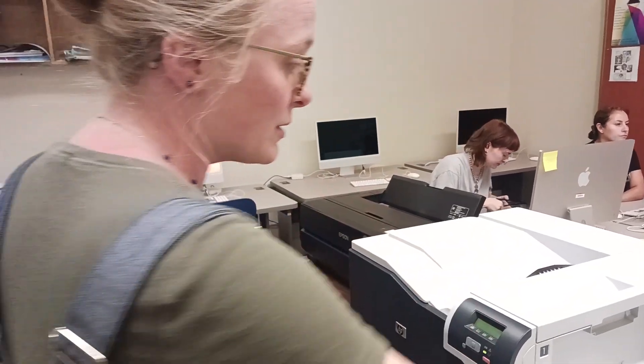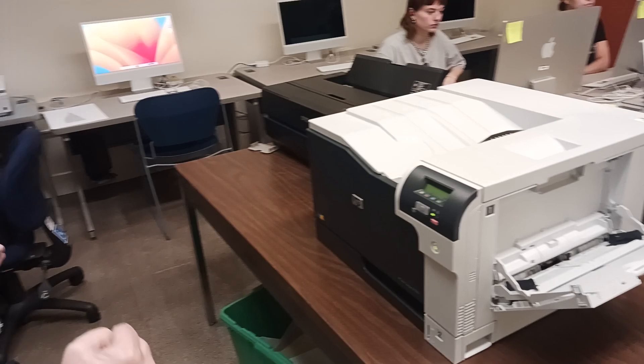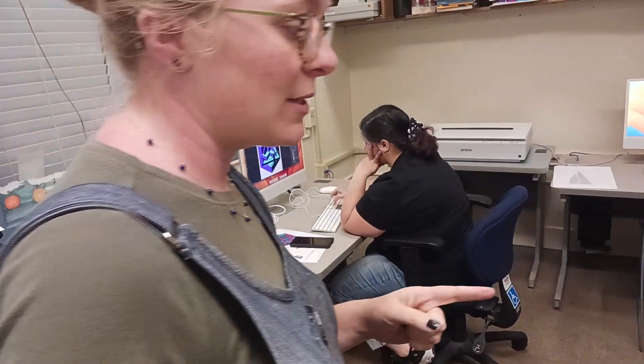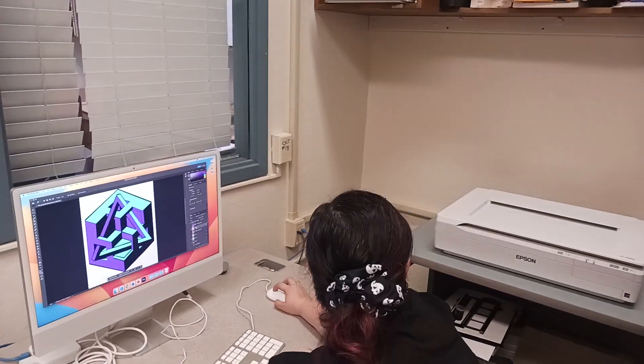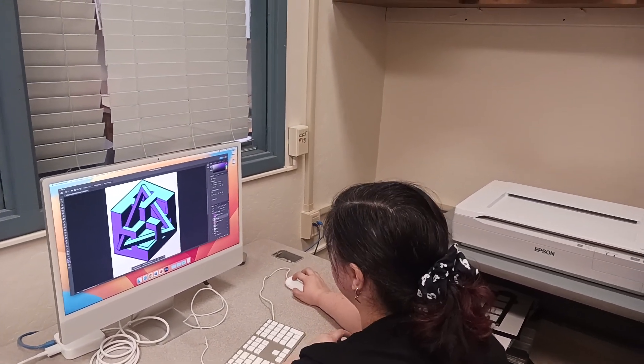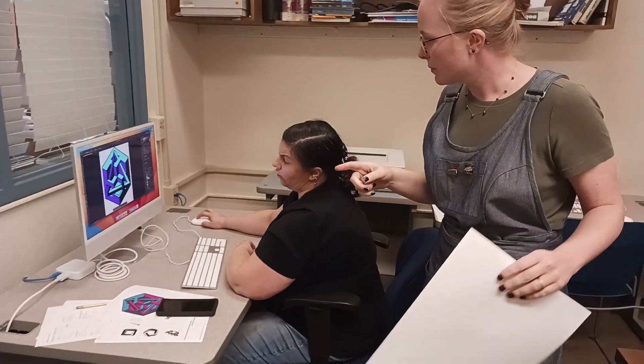We're going to send a file to print so you guys can see how that happens. You don't need to be in transparency view yet — you're still in the blue. I selected the purple layer.